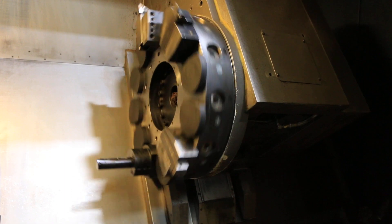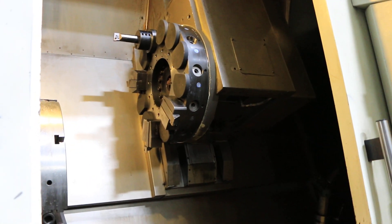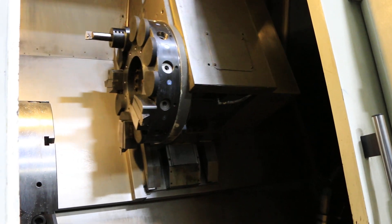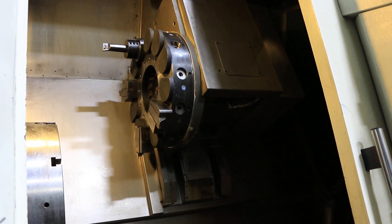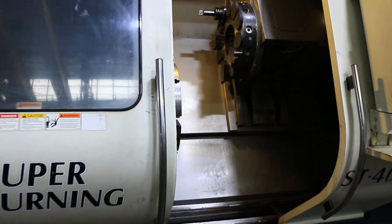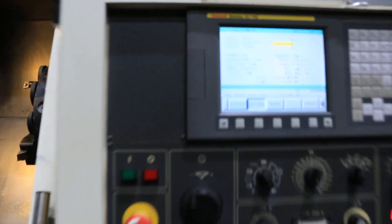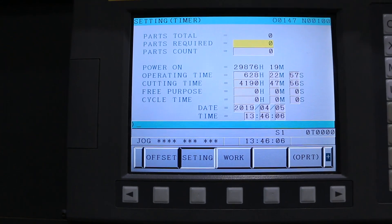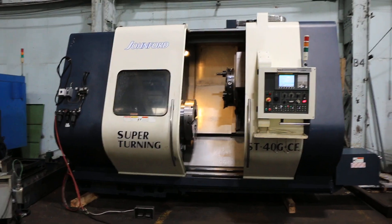The machine has a 50 horsepower spindle. Turret index is good. X and Z axis are good. The machine also has a tool presetter. The machine hours cutting time: 4,190 hours. You can inspect this machine under power in our Harrison, New Jersey warehouse.